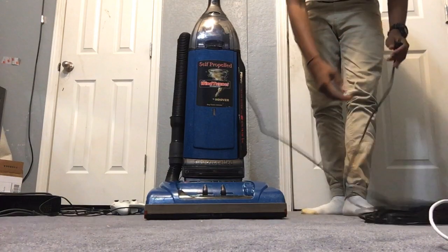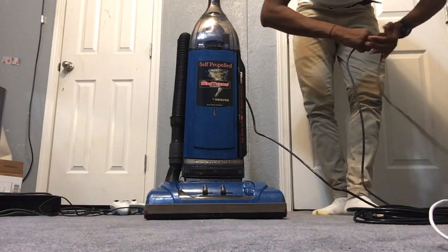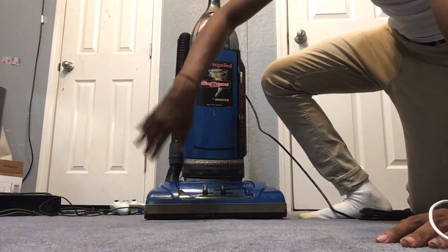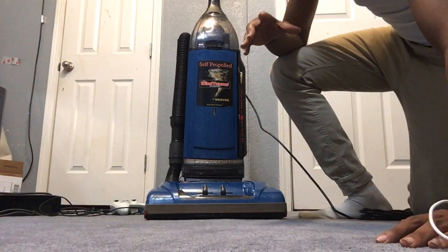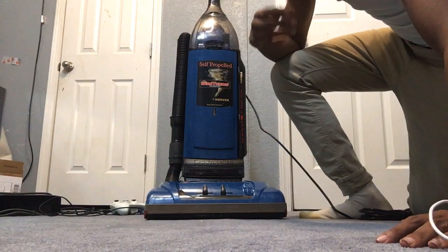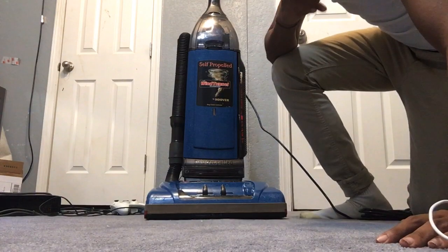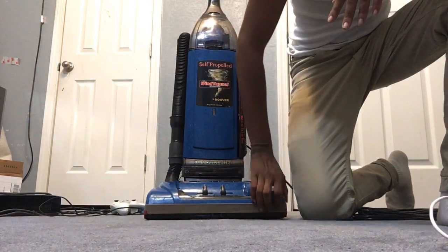When it comes down to these — like I was saying, throughout the 2000s — these are the later models. Because when I say later, these came out probably in the beginning or somewhere in the middle. The U6432 was manufactured somewhere in the later month of November — it was manufactured in November of 2001. So in 2001, yes, they came out with the turbo brush.